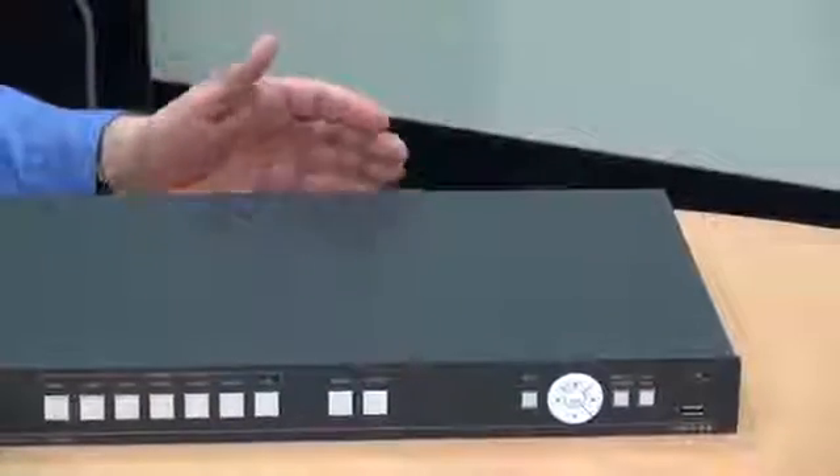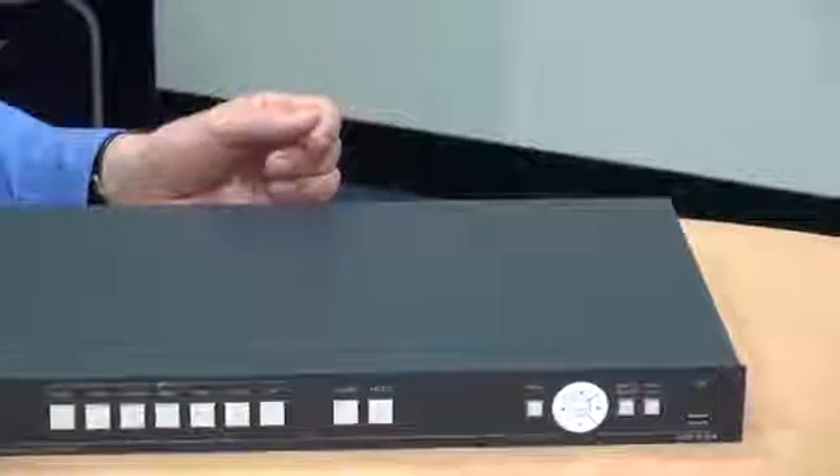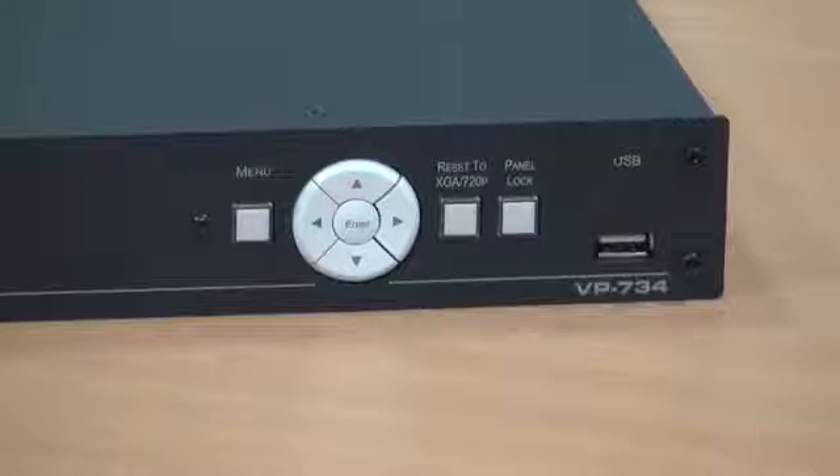So the VP734 is an ideal switcher scaler for many installation applications — anywhere where you have multiple different signal types and you need to go to a single output type. For more information please visit our website. Thank you for watching.